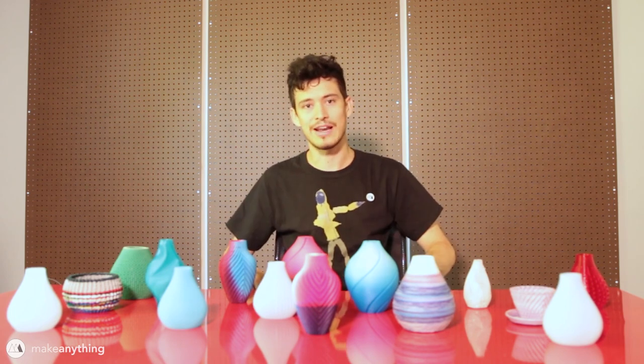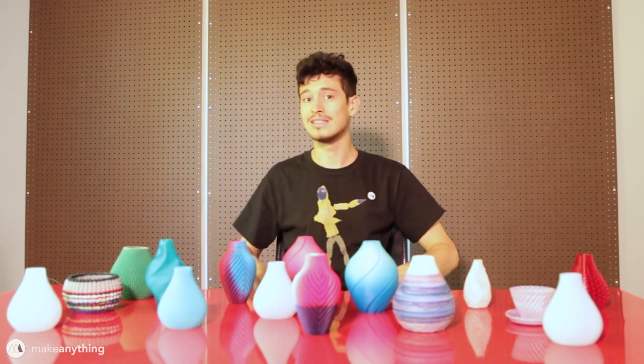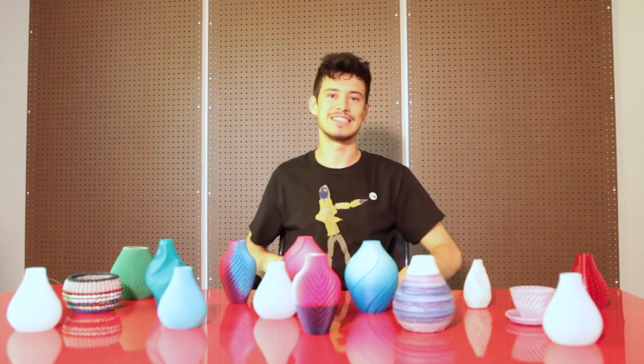I hope this was another fun episode for you - I sure had fun. As always, all these files will be up on my Mini Factory for you to download for free, so you can do some experimentation of your own. Maybe you guys can play around and come up with some things I didn't think of - that'd be fun to see. Alright, but until next time, I'm Devin, this is Make Anything. Don't forget to stay inspired.